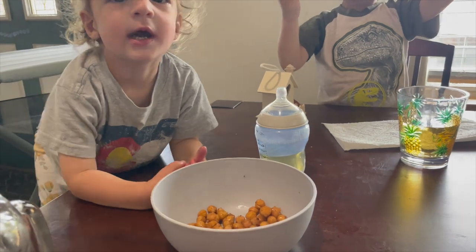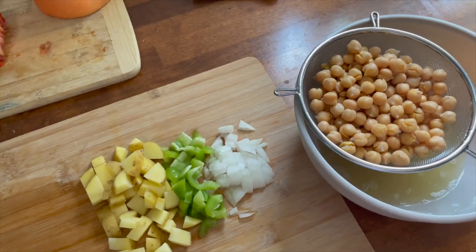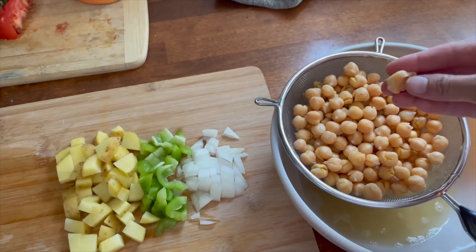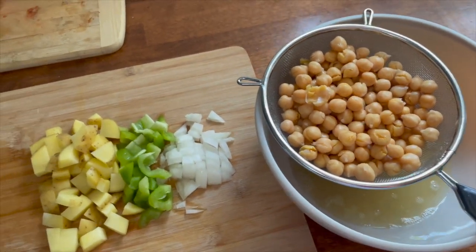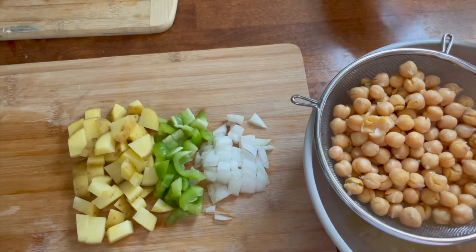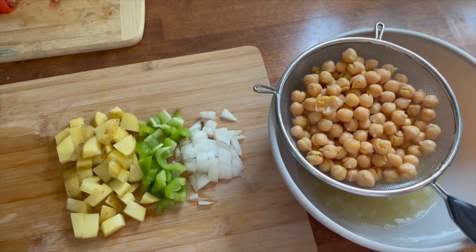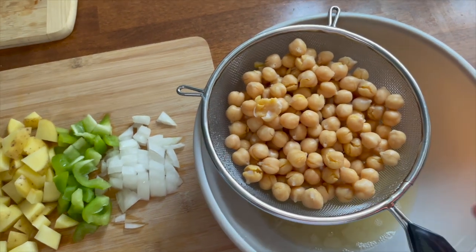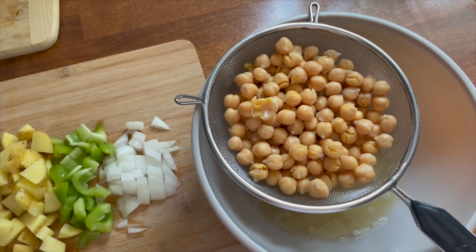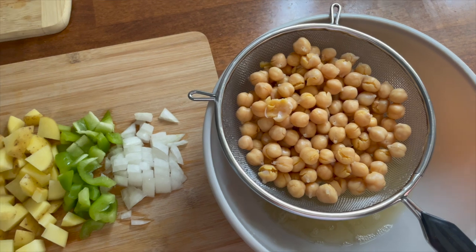Let's get into the next recipe: breakfast burritos with a chickpea scramble. We have chickpeas — I'm smashing them in the pan — and I'm saving the liquid. We also have one potato, half a bell pepper, and half an onion. In my scramble I'm using some vegan cheese, while for the family's burritos I'll put in eggs, cheese, and meat. This is a great substitute for a classic scramble — if you're trying to stay away from soy, chickpeas are a great alternative to tofu.